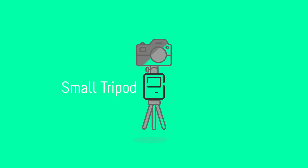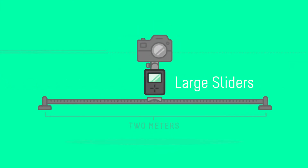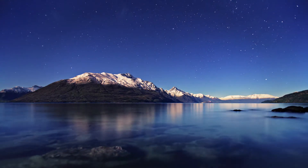Just like the rest of the Syrup product line, the Slingshot uses the Genie in order to create tracking motion, making it more versatile than ever before. Program the Genie to create motion of up to 300 feet, or 100 meters in length.